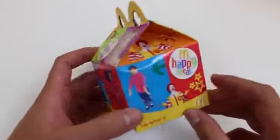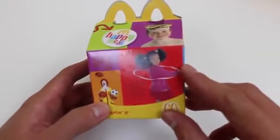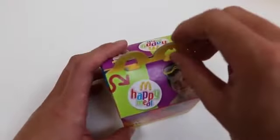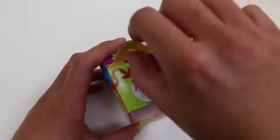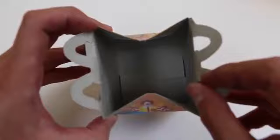And we can't forget the Happy Meal. It's empty now, but I'll fill it up later.